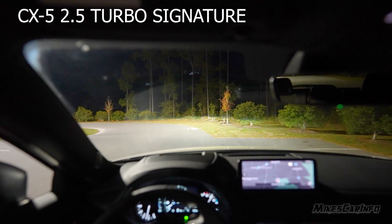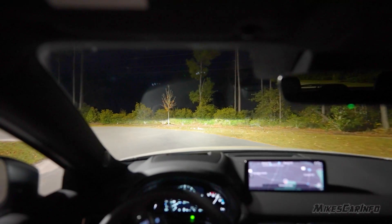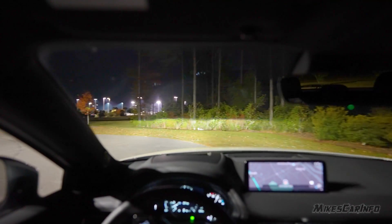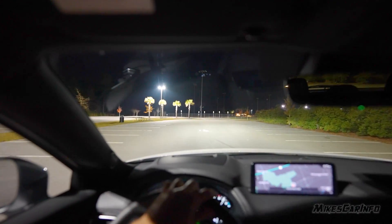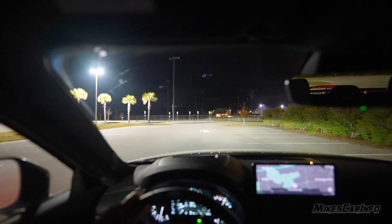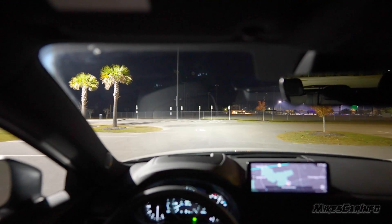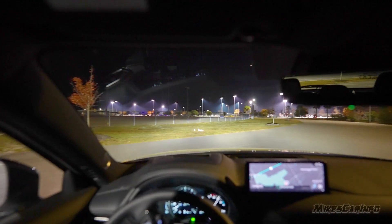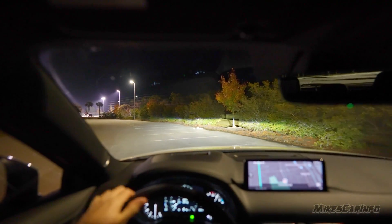The adaptive lights require forward motion at some speed to activate. Same thing with the cornering light — you can't just sit still and move the headlights to get the cornering light to turn on. I have to drive forward to show what it looks like from my perspective. When I turn right, that cornering light turns on.